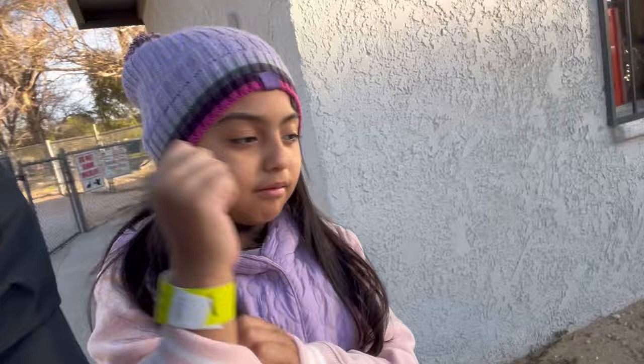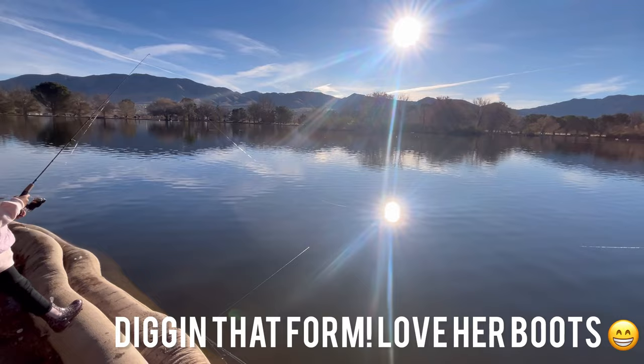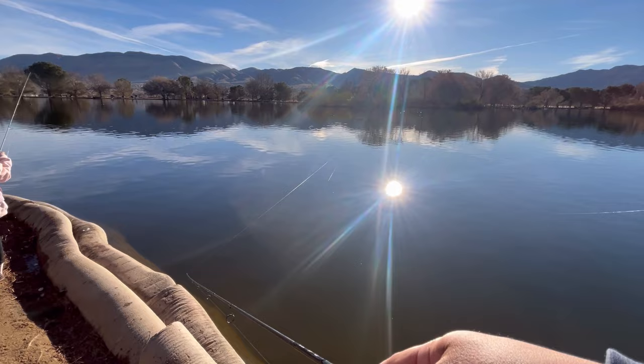Let's see what's up, see what happens. We're throwing around a castmaster, possibly a spoon afterwards. Let's see if we can get bit. This is the rig that we got Sophie on — double drop shot with two different types of power bait: one yellow and one peach color, salmon peach.